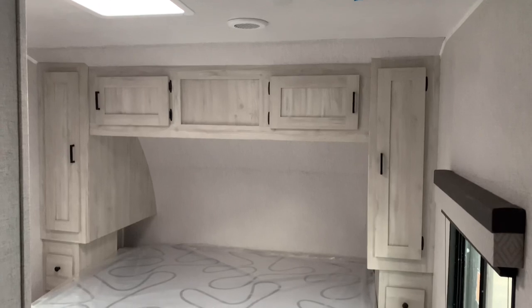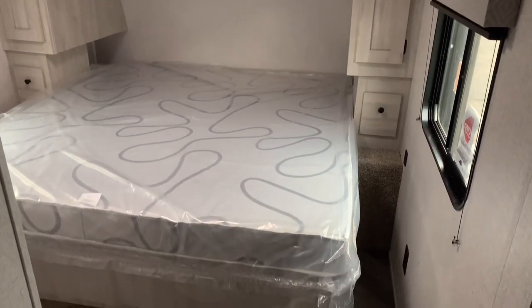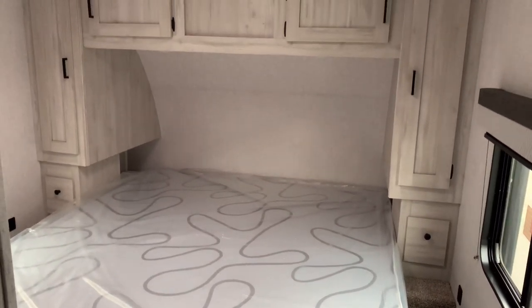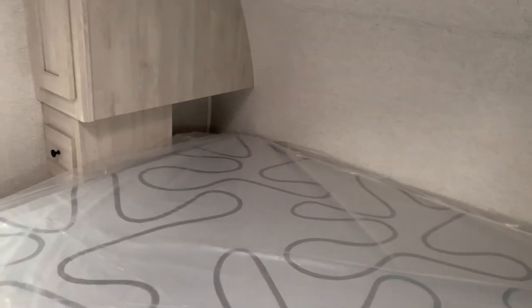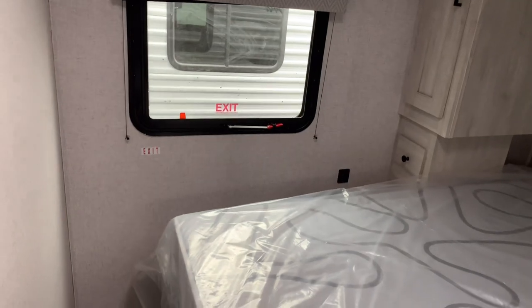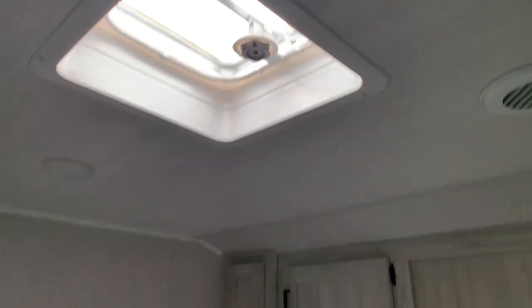We'll start our tour inside in the front area with a king size bed — that's what they're known for, king size beds in their travel trailers. We have wardrobes on both sides with a single drawer and cabinets up above. Behind the drawers will be a cutout for phones, books, eyeglasses, things like that. We have a USB port on both sides of the bed as well as 110 outlets. TV mount will be hooked up right here and we have windows on both sides for ventilation. You can get a vent fan up above as well, so a lot of air flow in this camper.